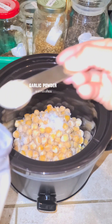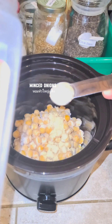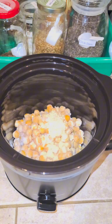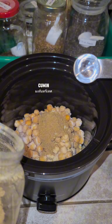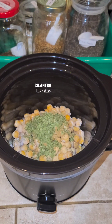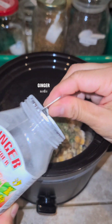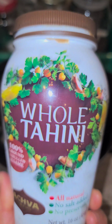First, after you clean your crock pot, you put in your chickpeas and all the seasonings. It doesn't have to be in order — you can put anything in there. I decided to use about one teaspoon of everything except the chickpeas of course, but if you like more flavor just add more seasonings, it doesn't matter.